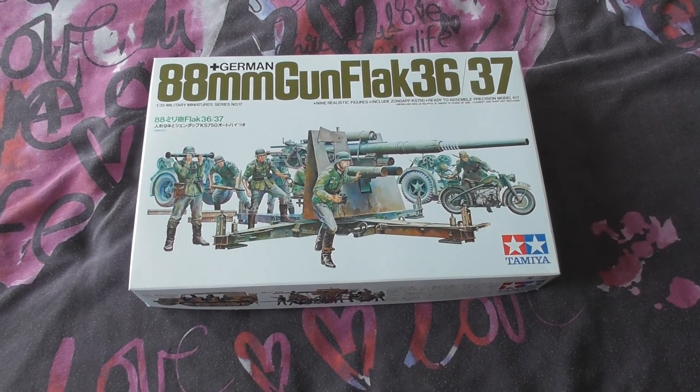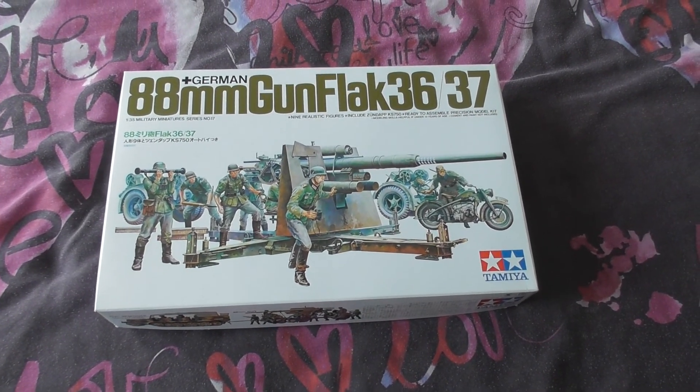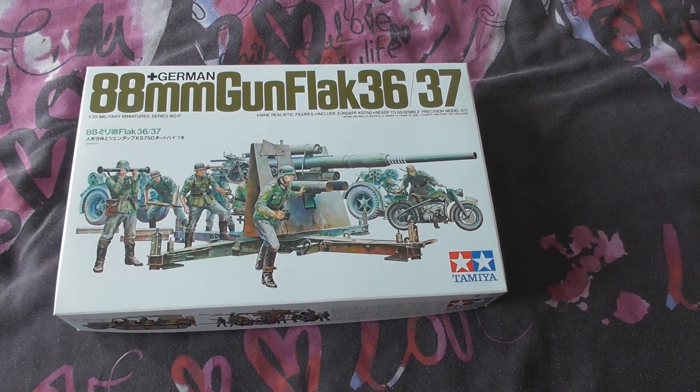Hi all, it's Mike the Muppet Modeler. As you can see in front of me is the Tamiya 1/35 scale German 88mm flak gun.